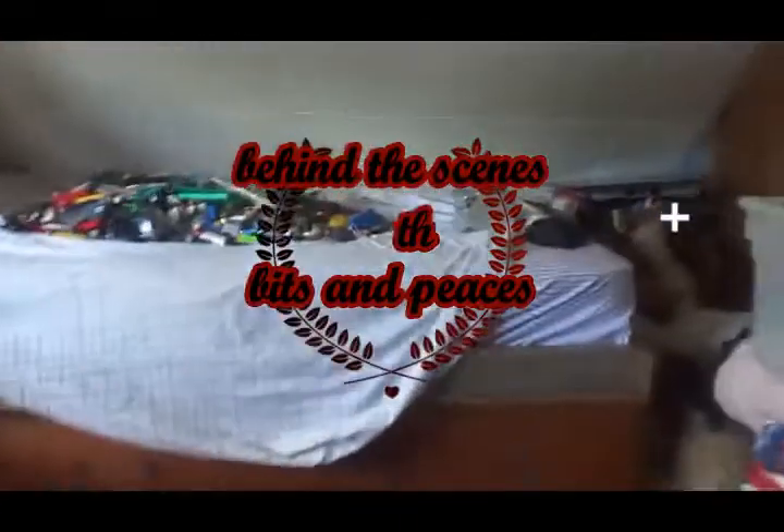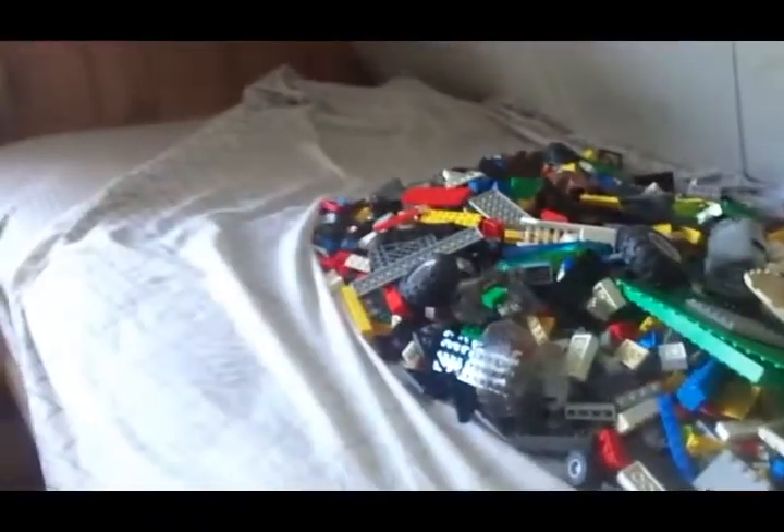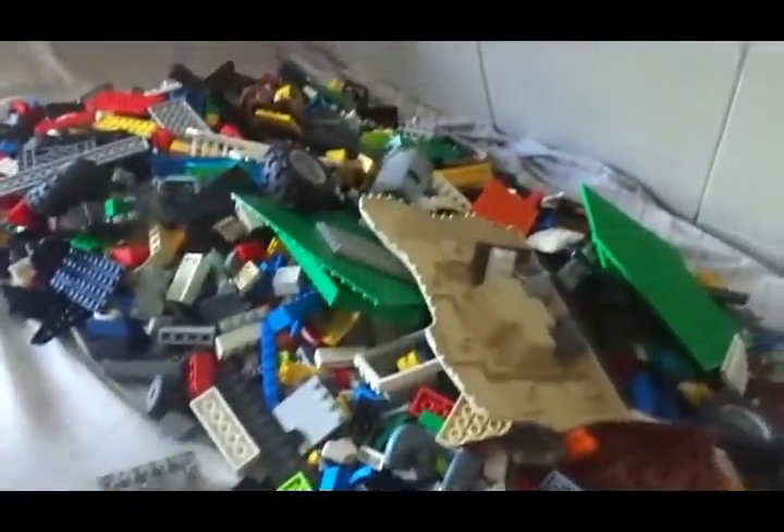Hi guys, Bits and Pieces here, just doing a little quick behind the scenes video — never done one of these before, so if I make a few mistakes, sorry about that. Just wanted to show you how I do stuff around here with my limited amount of pieces. I don't have very much, as you can see. I bought pretty much all of this Lego from a neighbor a ways down the road — 50 bucks, not bad. I got a lot for the money.